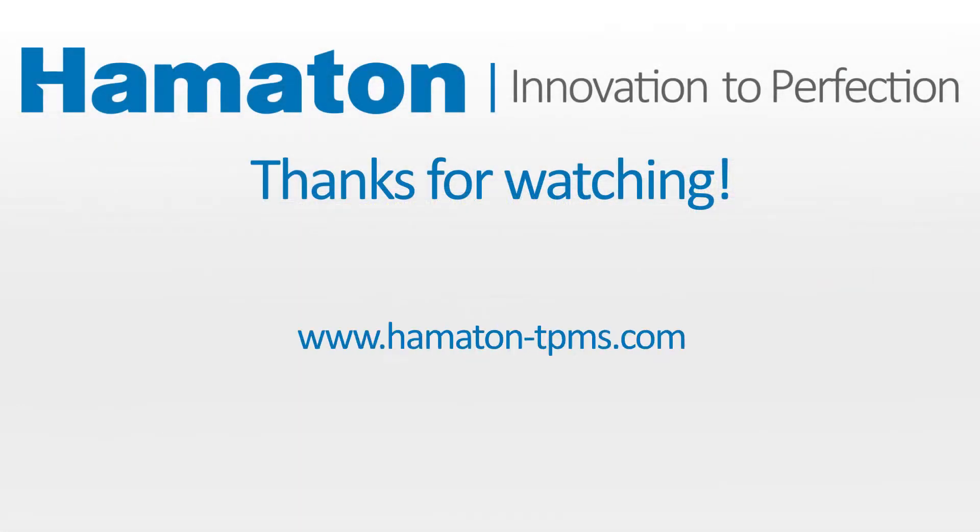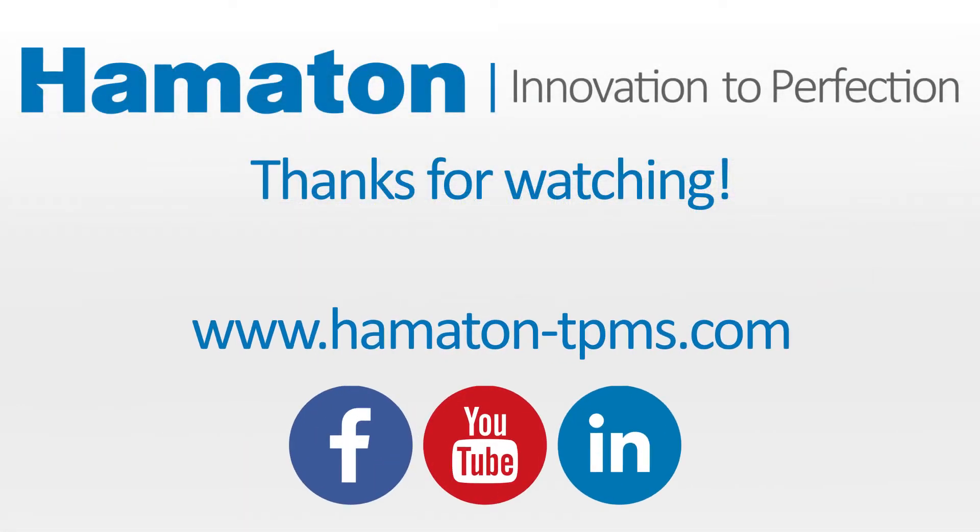Thanks for watching! Be sure to visit hamilton-tpms.com or check us out on social media for more information. Thank you!